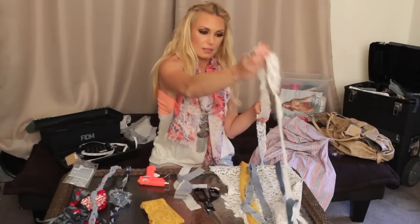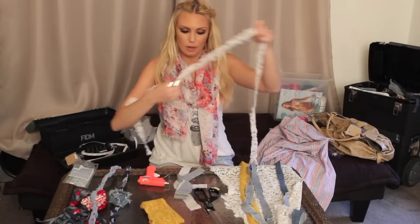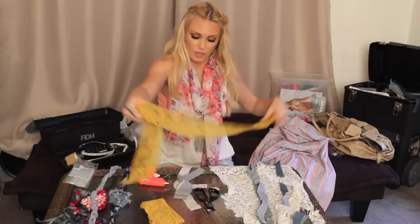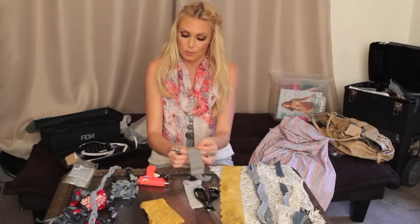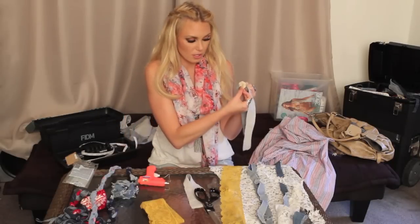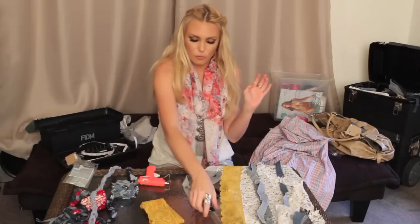Then I wanted to use some lace. Same thing with the lace — I cut two strips and then I glued them together. And then we have another different type of lace here. To make the flower on here, I used a sweatshirt material. And we're going to put a little crochet flower in the middle. You can put any combination together and it looks great.